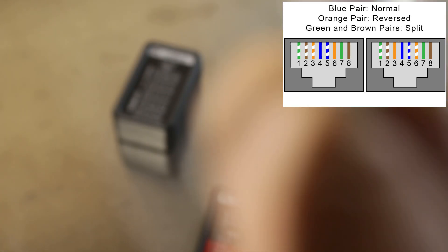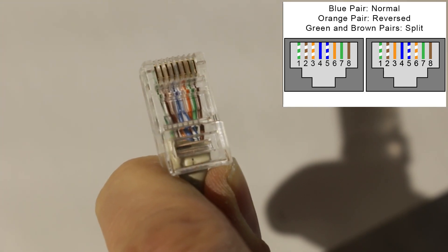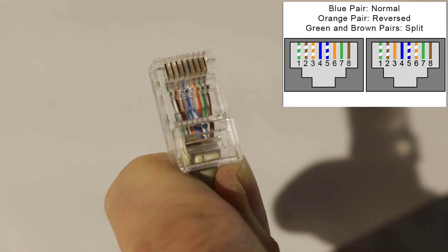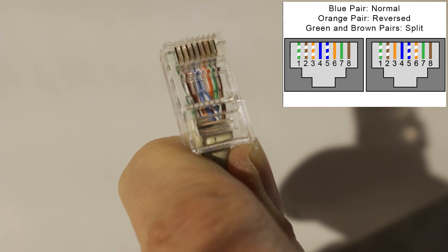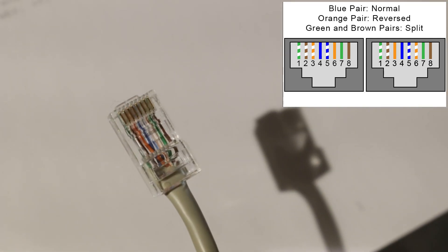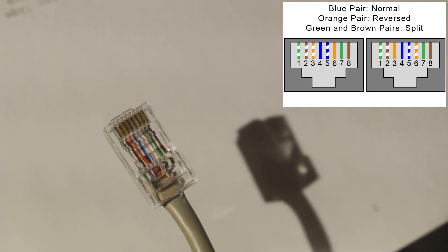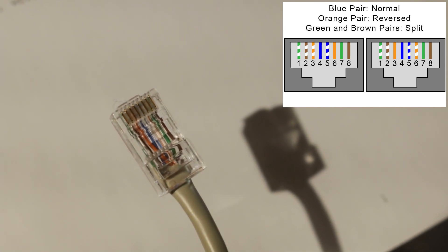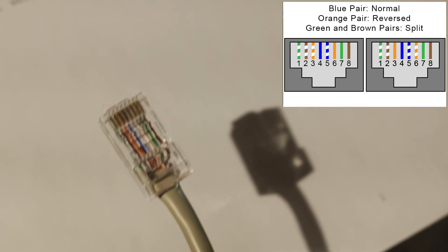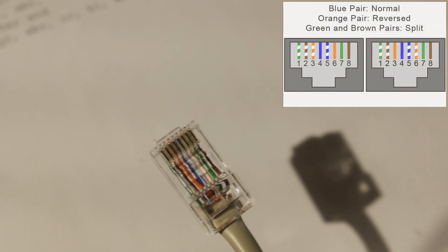Take a close look at the cables. On one end I did white-green, white-brown, white-orange, blue, white-blue, orange, green, brown. On the other end I did white-green, white-brown, orange, blue, white-blue, white-orange, green, and brown. So white-orange was reversed — and that's what we saw. And the green and brown pairs were split pairs.